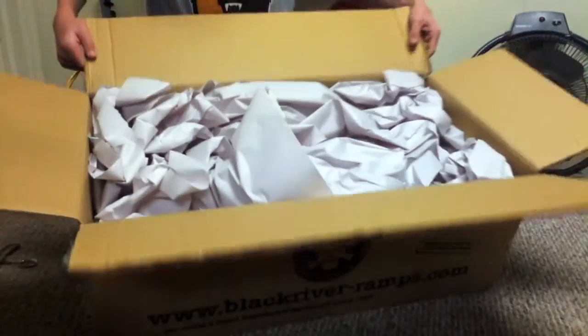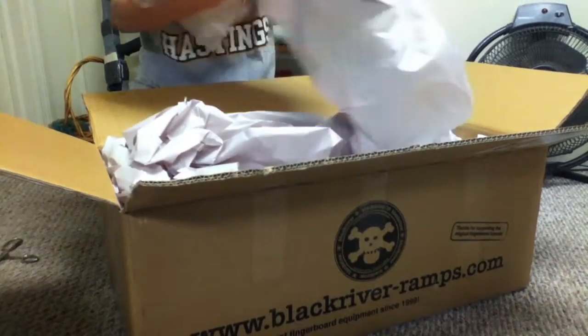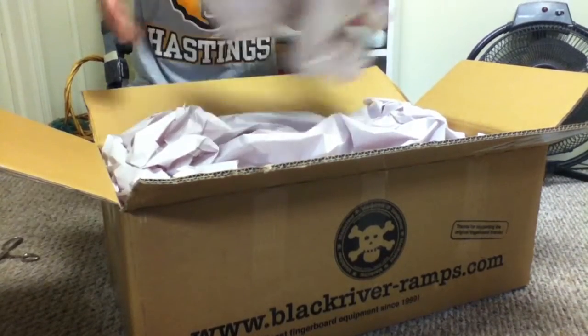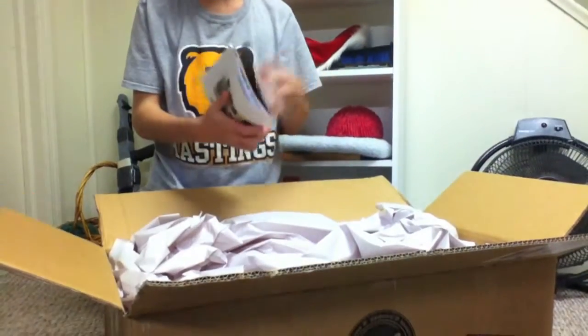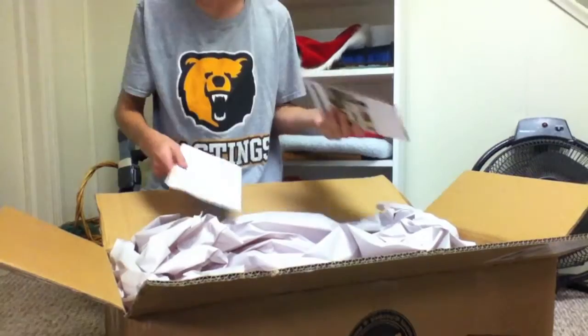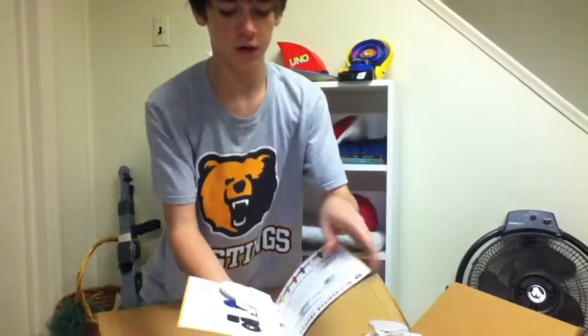Lots of paper in here. There's a Black River Ramps catalog, and there are some stickers in it.